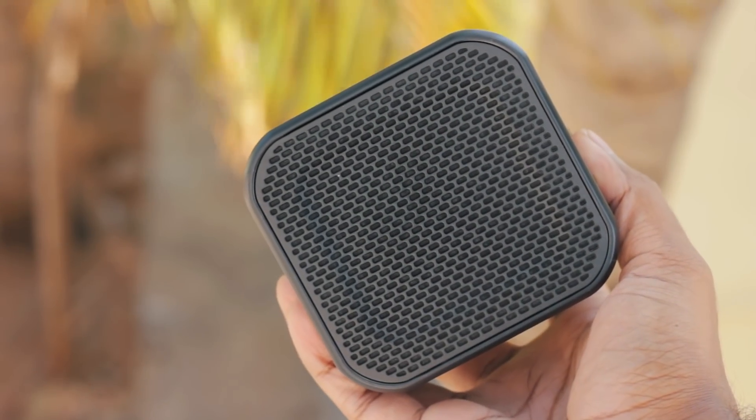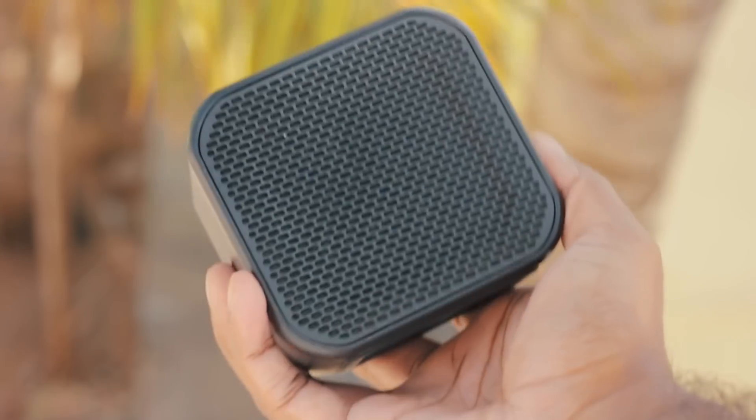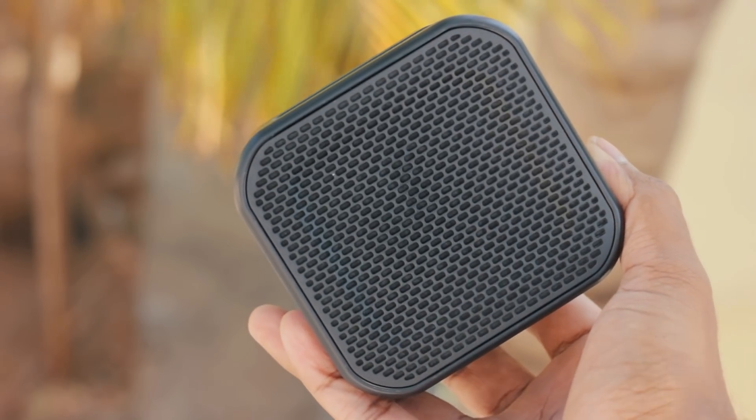The square-shaped Barricade Mini retails for around 2400 Indian currency. If you're lucky enough, you can find it for 1500 occasionally. The speaker is predominantly made of plastic and rubber material.